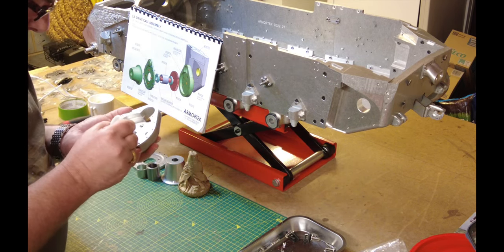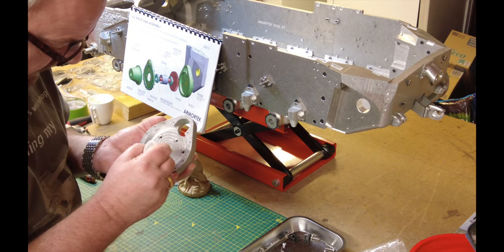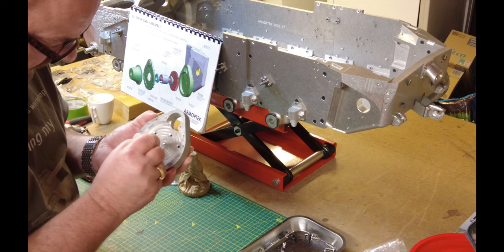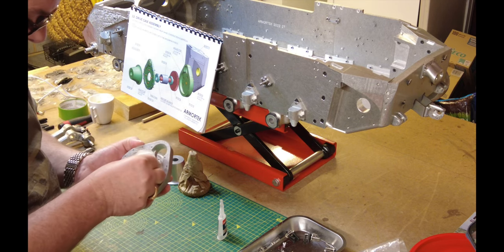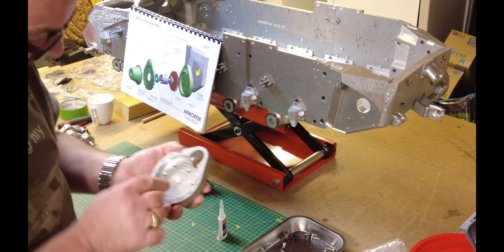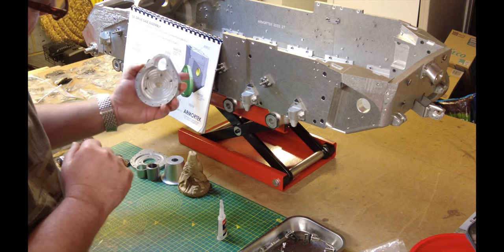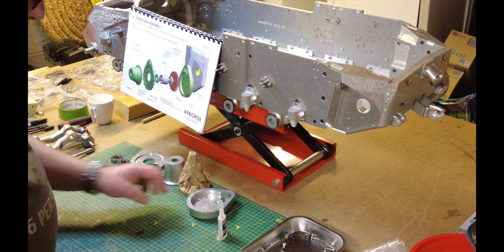So this is the start. I'm just going to put a little bit on the bottom — I don't want to get any on the inside face of this. That pops in and you push it in as far as it can possibly go. It does sit slightly proud as per the instructions. So I'm going to leave that and allow it to set.